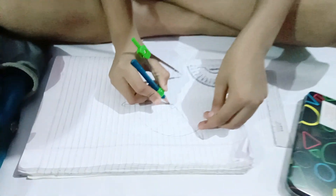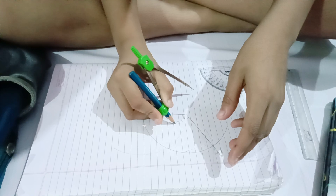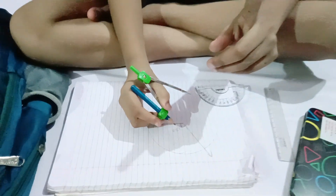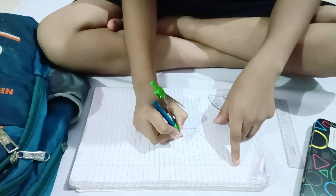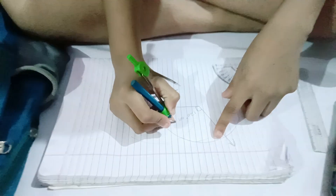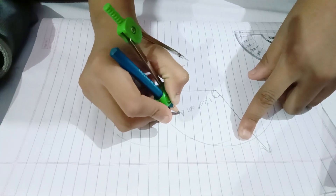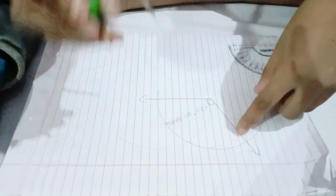We have to draw a curve line like this and we have to write 120, and don't forget we have to write the degree symbol also, like this.